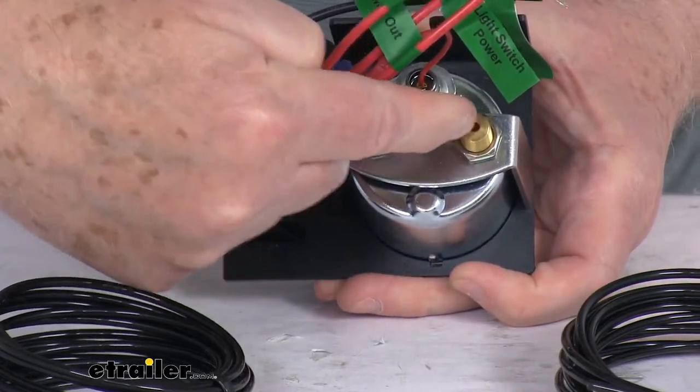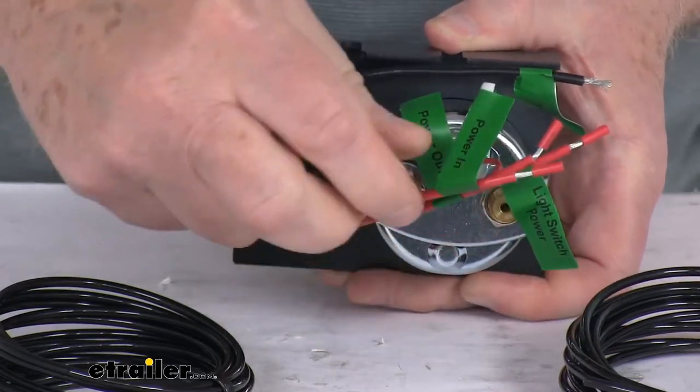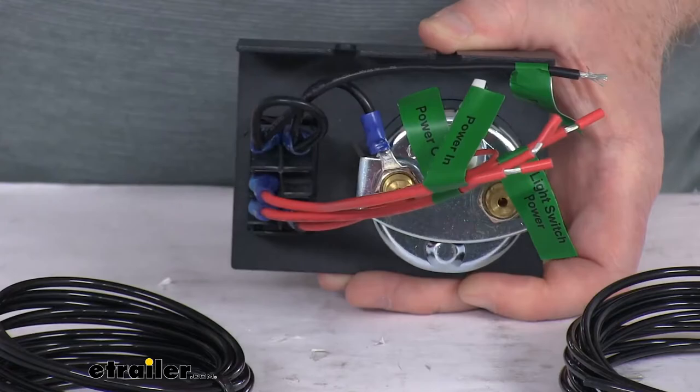Also on the back, if you notice, there are your two brass airline connections right there. You can see all the wiring connections, and they are tagged for where they get connected to.